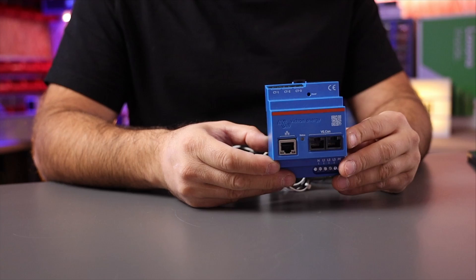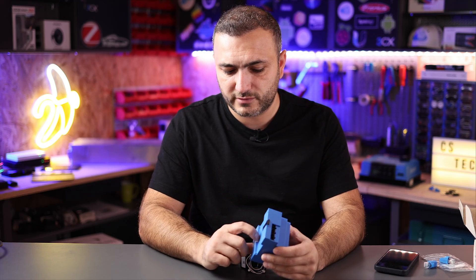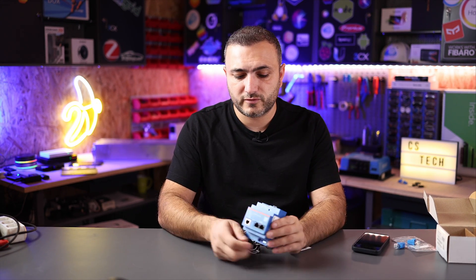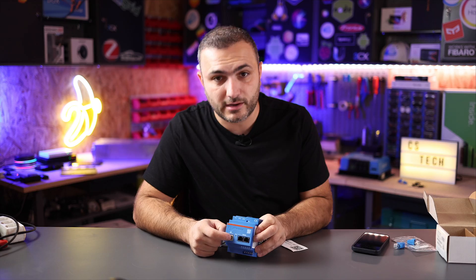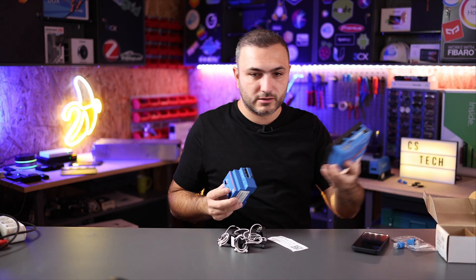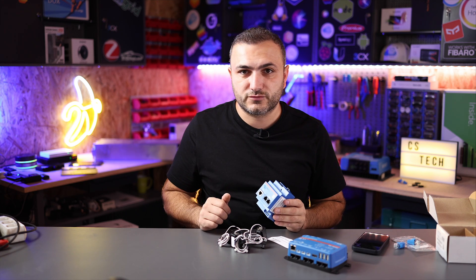This is the new beauty from Victron Energy and it's very, very small. It can be installed correctly in your cabinet because it has a DIN rail mount. Let me put it to the front and show you the connections. First of all you have the LAN port over here — basically you have two options to connect this device to your Victron environment.